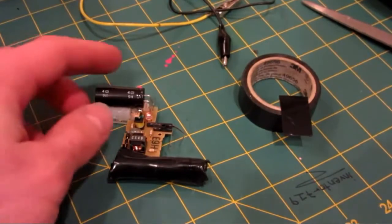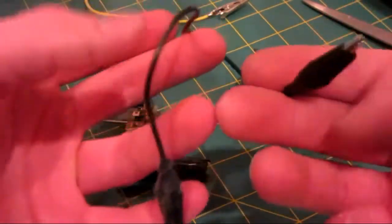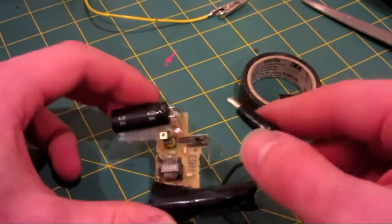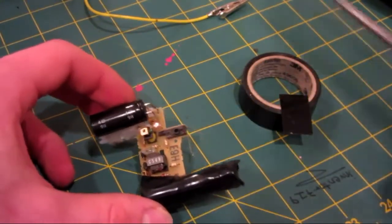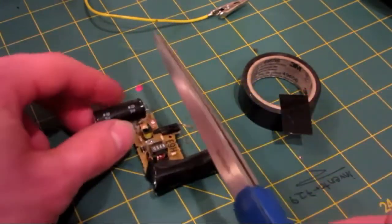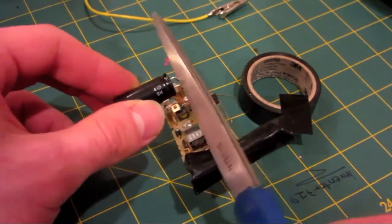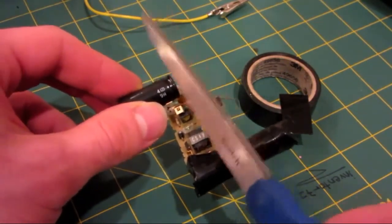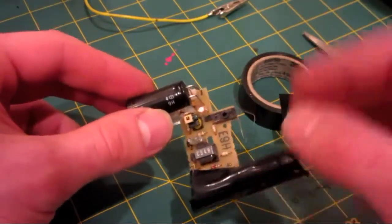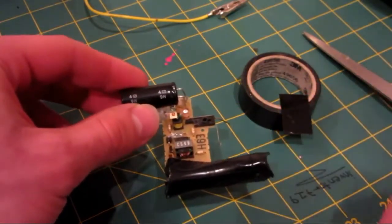The first step is to wire up the circuit board. I have a few wires here with alligator clips on the end, which make them super easy. Before working with these circuit boards, always be sure to take something metal with an insulative handle and bridge the two capacitor terminals together. I'm doing it now and it's not sparking, but very often these will still retain a charge, and you do not want to shock yourself because it hurts quite a bit — I know from experience.